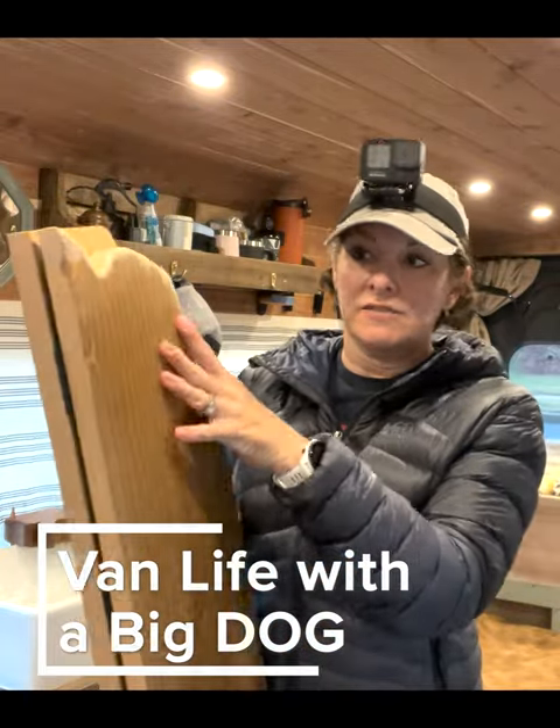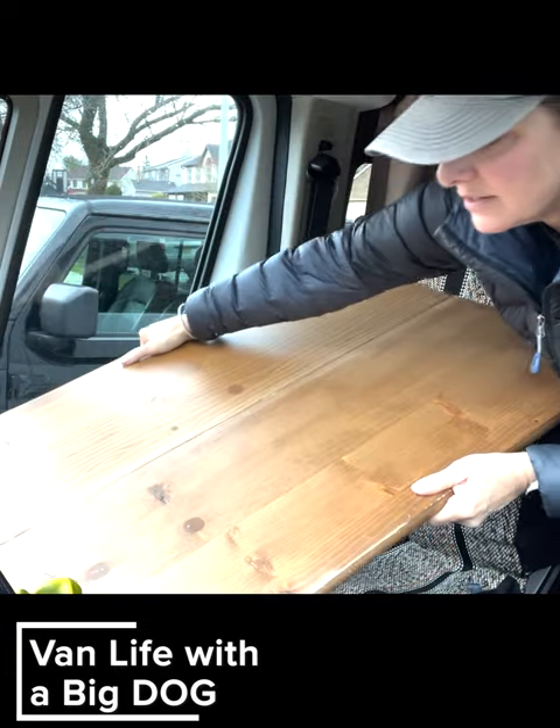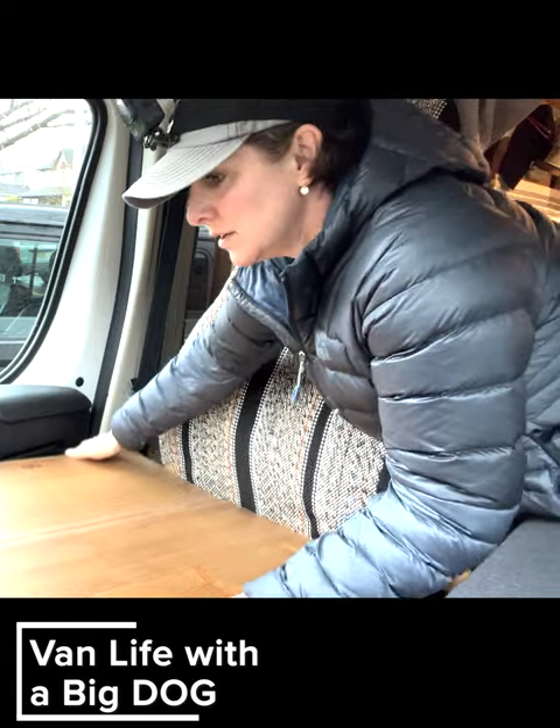This is the big board that I put in the front seat for her platform. The trick is the height, but it is cut out to hopefully fit just like so.